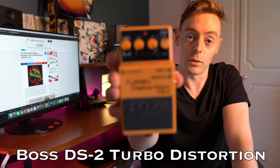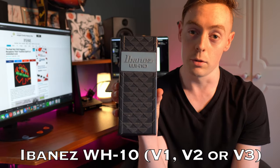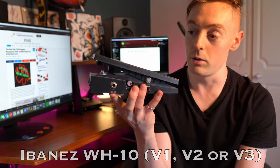For the staple pedals, the most important pedal you can have to sound like John is the Boss DS-2 Turbo Distortion. Number two on the list would be an Ibanez WH-10. This is a V1 — you definitely don't need one of these specifically; a V2, V3, or one of the other recreations all do the job. You don't need to spend all the money on a V1.